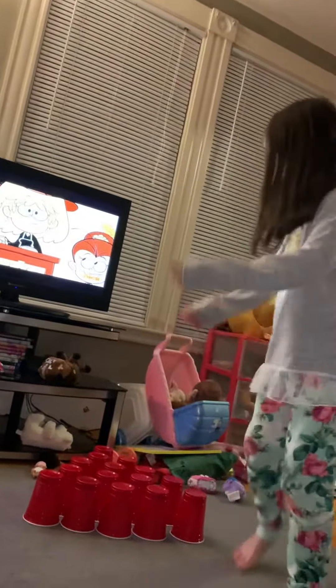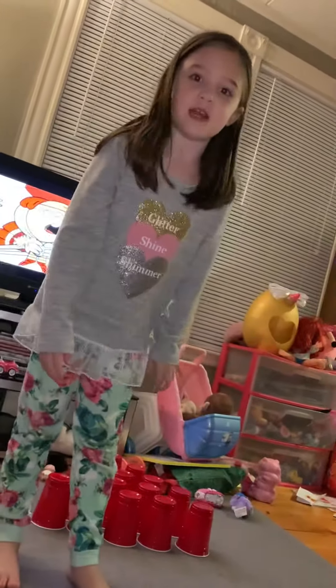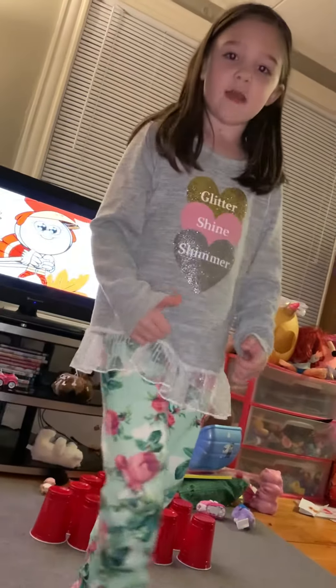Hi guys, today all these cups are going to be stacked up. I'm going to stack these all up and then I'm going to write them down. Let's see how it goes.